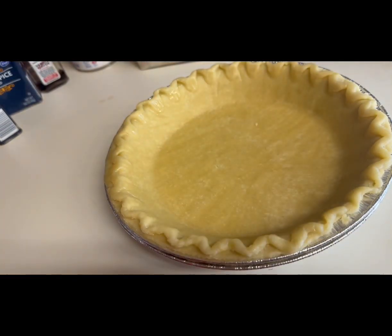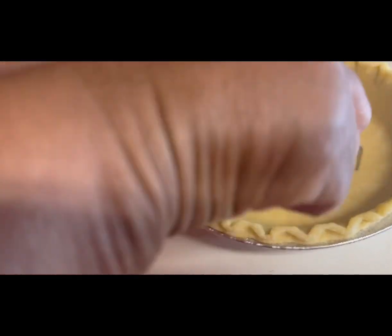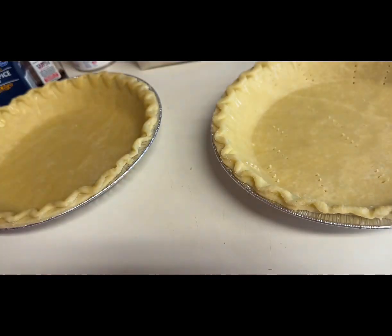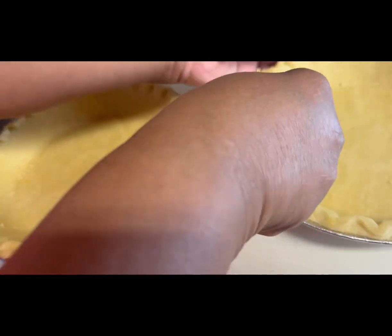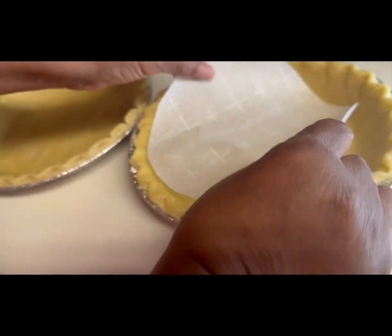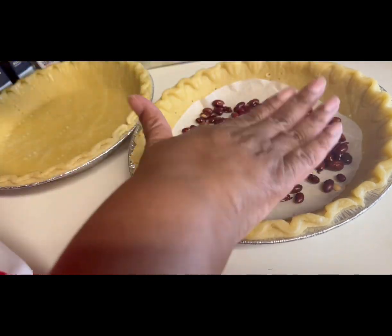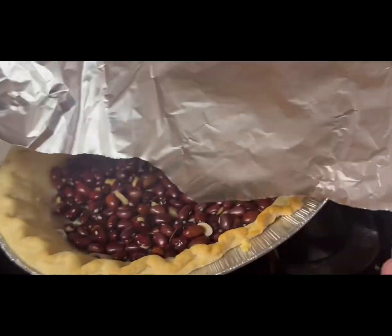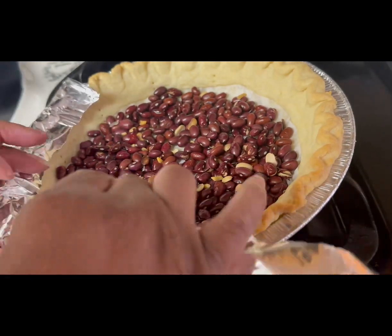I grabbed a store-brand deep dish pie shell. You want to prick holes in it along the bottom and the sides with a fork — that's supposed to help prevent your crust from puckering up with bubbles. Yes, I could have made a homemade crust, but who has time for that, right? Cut out a piece of parchment paper to put in the bottom of your pie shell. I use those hard beans from the dollar store as pie weights and put them in the bottom. Bake on 400 for 10 minutes so your crust isn't gooey and raw.